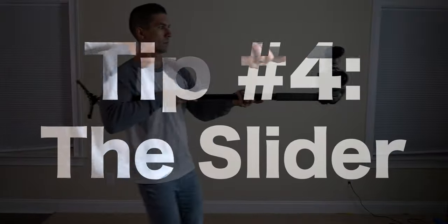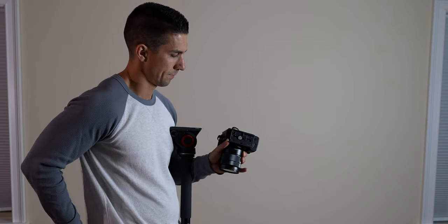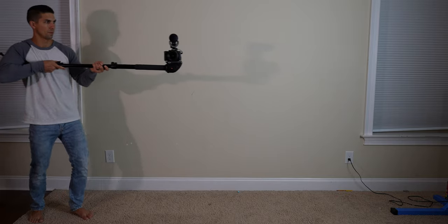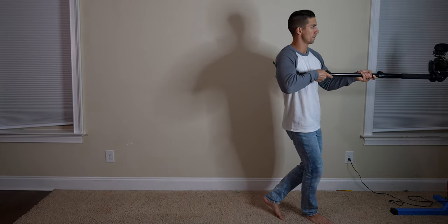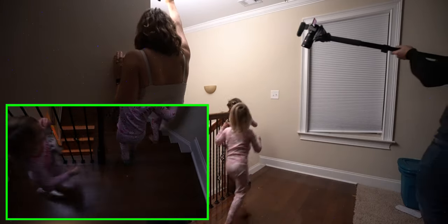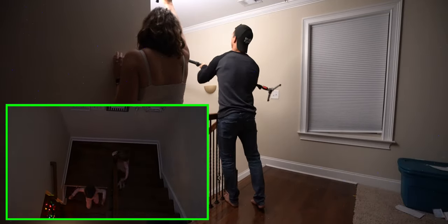Tip number four: the slider. First, rotate the base plate 90 degrees on your camera and then attach it to the monopod. Rotate the monopod head 90 degrees, extend the monopod to the length that you need, get that ninja walk going, and you now have your slider shot. It's not going to be as stable as using a slider, but you can still get some good footage with a bit of practice. You can also experiment with various camera mounting angles to give you even more interesting perspectives.